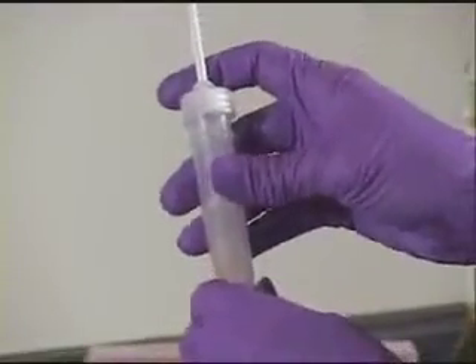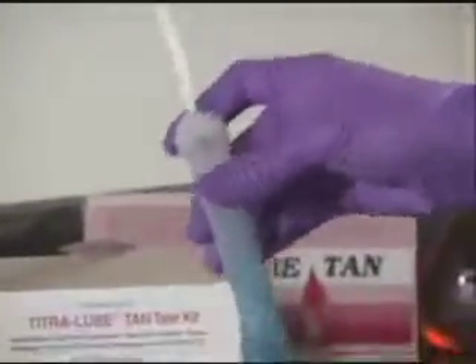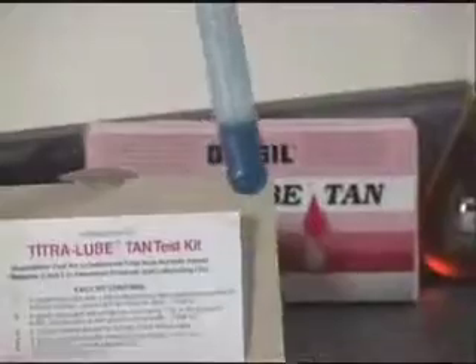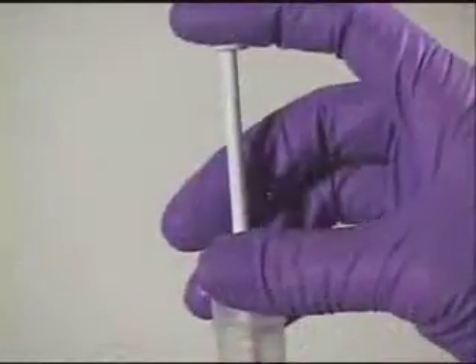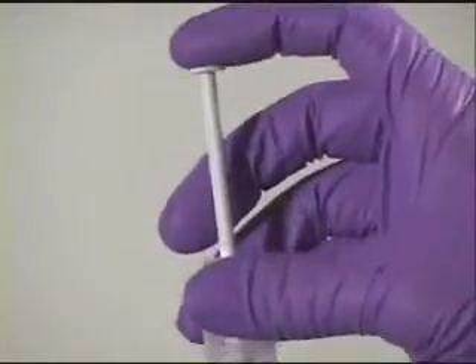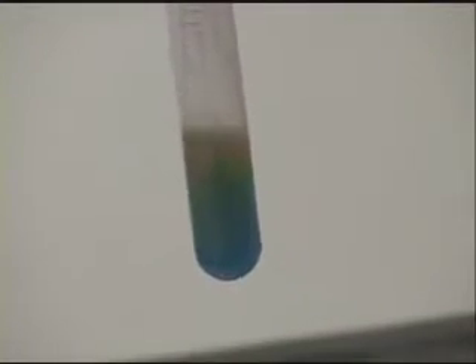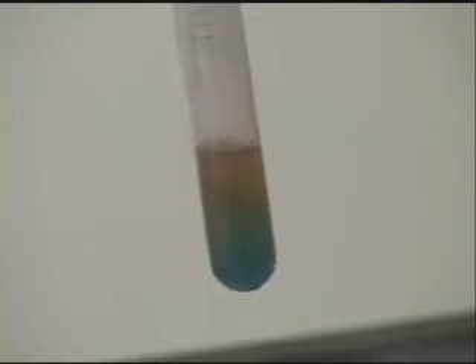Now, add the titrant dropwise to the solution, swirling the solution after each drop. At first, an orange color will appear and disappear rapidly. When the orange color appears and fades away slowly, you are getting close to the end point. Add each drop slowly, and when the blue color turns bluish orange, add one more drop of titrant. The color should be bright orange — stop.